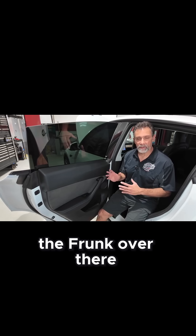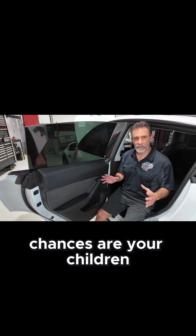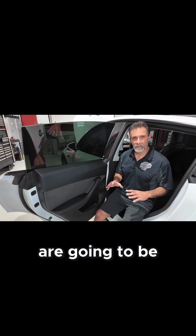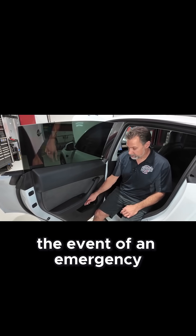Just like we talked about the frunk — it's possible a child could get trapped in the frunk. Here in the back seats, chances are your children and your passengers are going to be back here, not you. So it's a good idea to teach them how to do this in the event of an emergency.